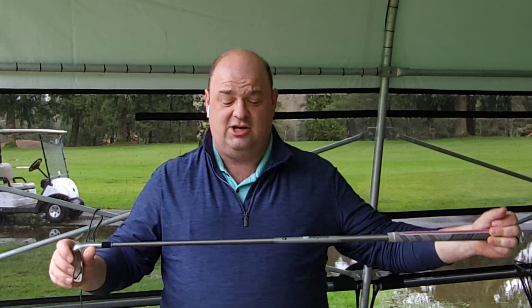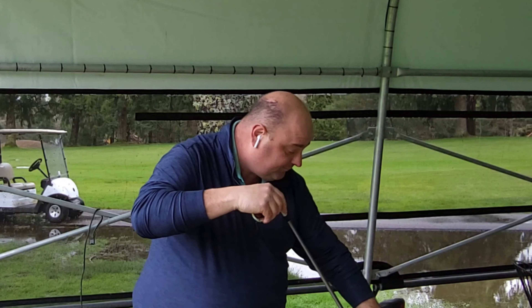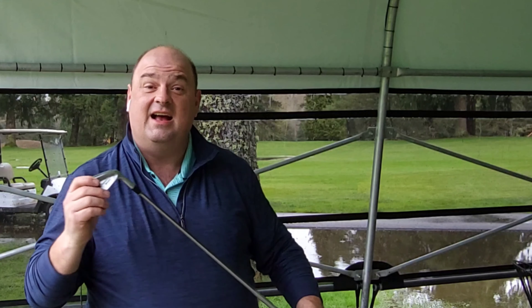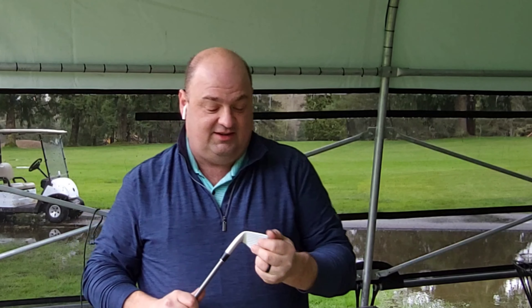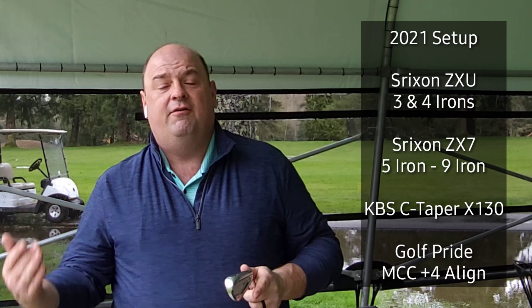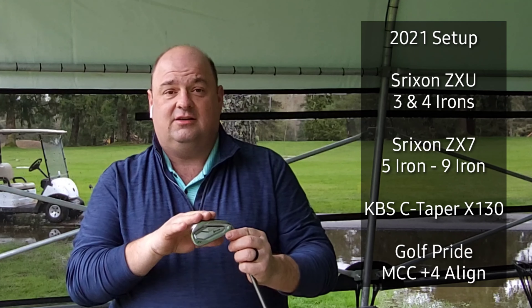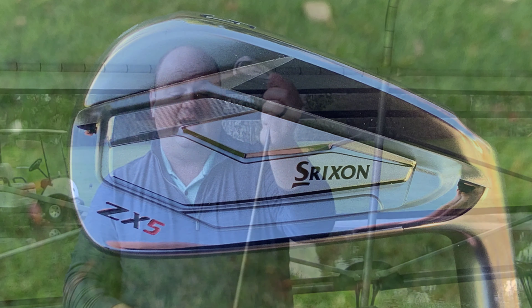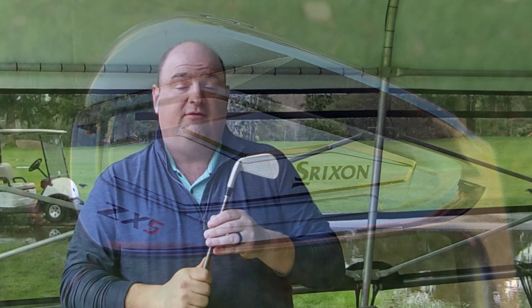Number two that didn't change — and again, couldn't be happier with this — is the Cleveland Front Line ISO Slant putter. It's a little bit more of a toe-hang putter; it is not a squared-up face-balanced putter. I really love the feel of it, and this Lamkin custom grip they have on there is a wonderful grip for me. It's got a little bit of texture to it that keeps you on your toes as far as touch goes. Those are the only two pieces in the bag not changing this year.